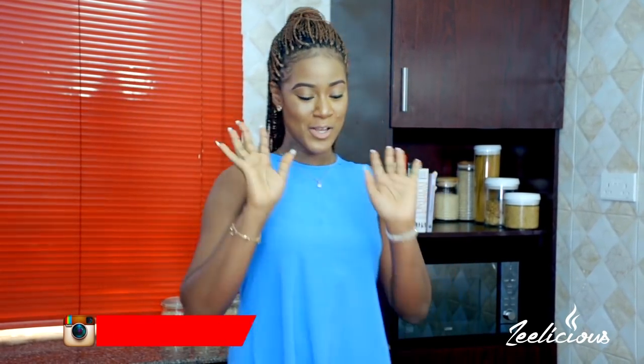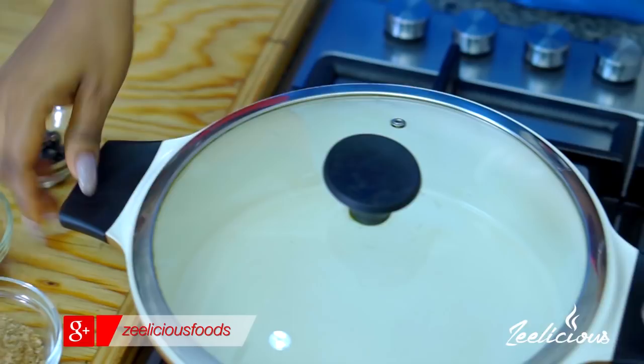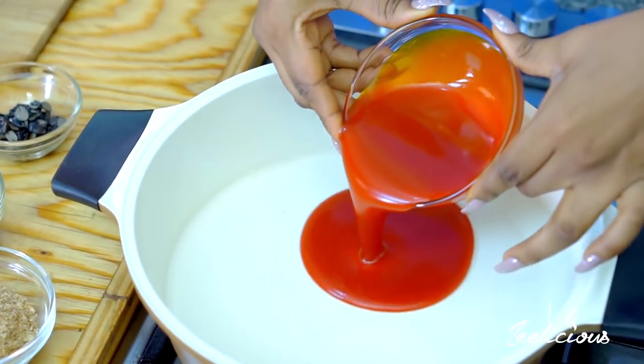Efo Riro is actually one of my favorite soups to eat because it doesn't take time at all to make and it's really healthy because it requires a whole lot of vegetables, and vegetables are really healthy for your body. I'm going to start — over here on my gas cooker I already have my pot heating up on medium heat. I'm just going to transfer my palm oil into the pot and then allow it to heat up slightly.